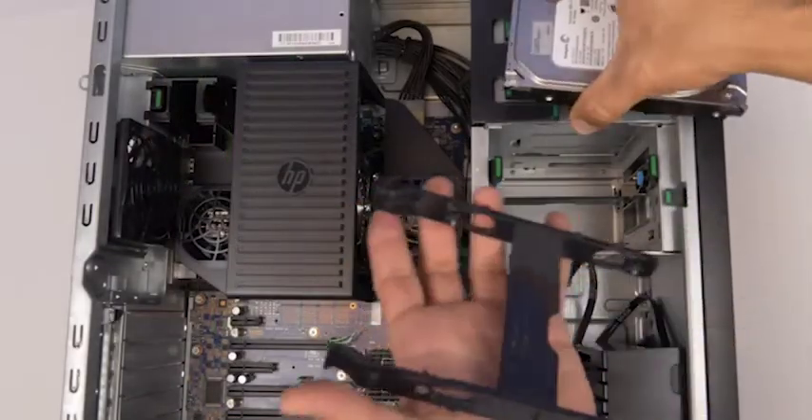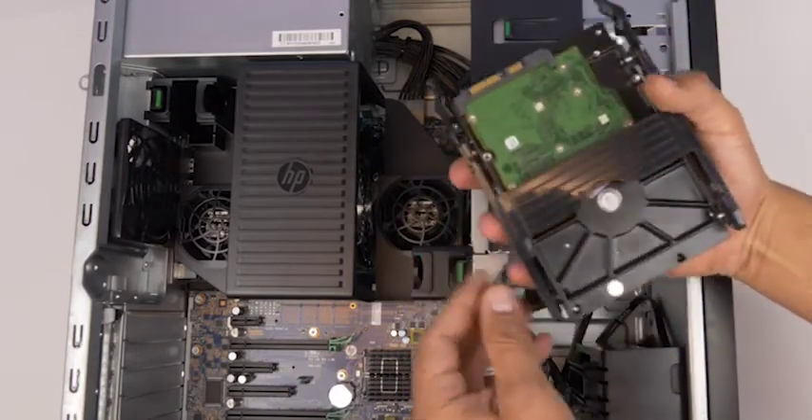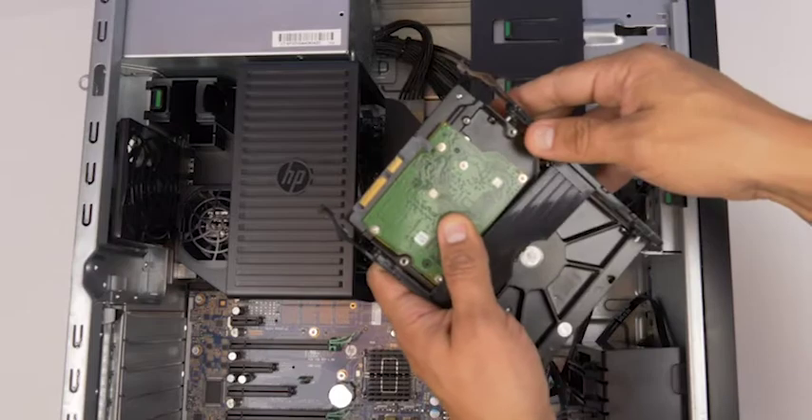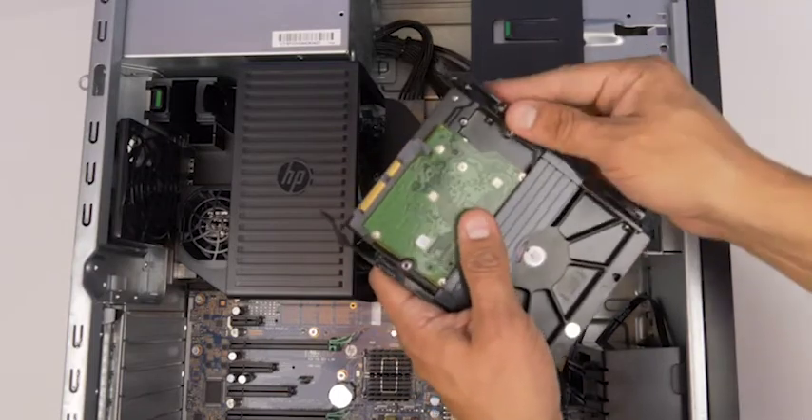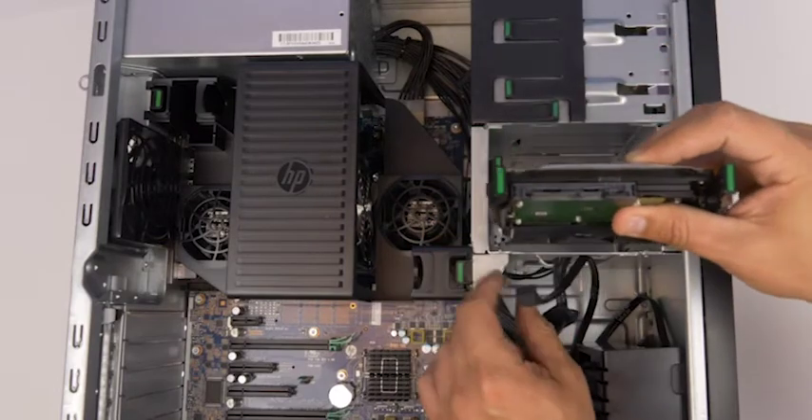Remove the tray from the computer system by pushing the two tabs inward and pulling the tray towards yourself. Place the hard drive inside of the tray and ensure each of the four pins finds their way to the retaining holes on the four corners of the hard drive.